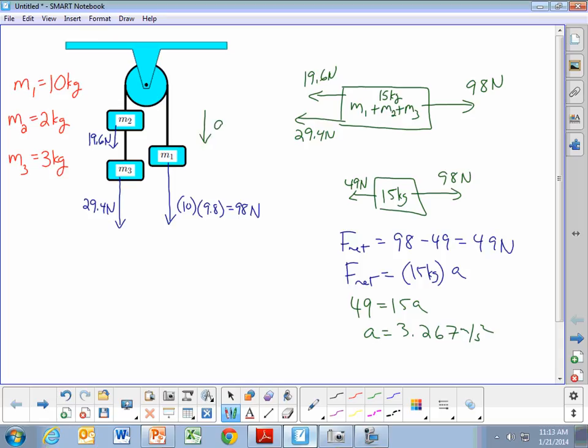On the side with mass 1, it accelerates downward. On the opposite side, masses 2 and 3 accelerate upwards. I'm going to take the direction of acceleration as the positive direction, so all objects are accelerating in the positive direction. M2 and M3 accelerate upwards at 3.267 meters per second squared, and mass 1 accelerates downward at 3.267 meters per second squared.